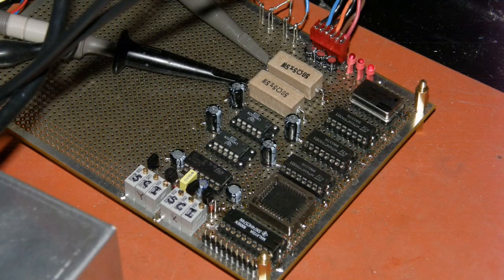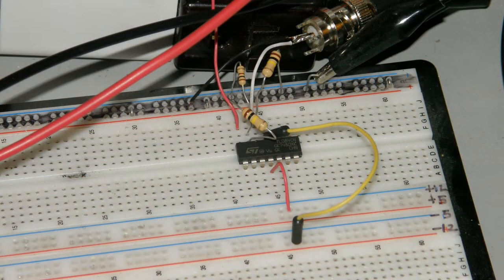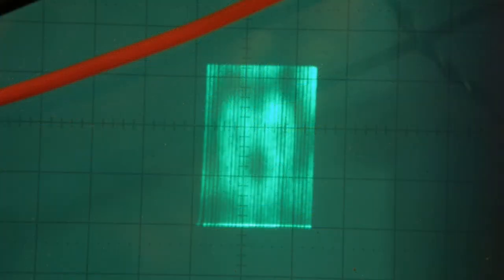I constructed the scanning circuits onto the main board and also built a video amplifier on a breadboard. With these, I was able to get an image on the oscilloscope. The amplifier is running with a gain of about 100 and is making a recognizable image on the oscilloscope.